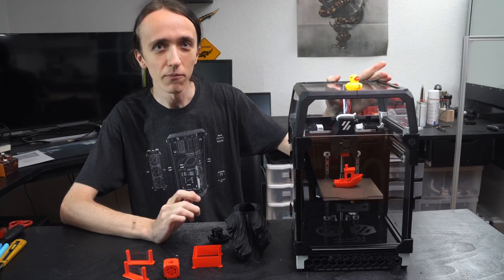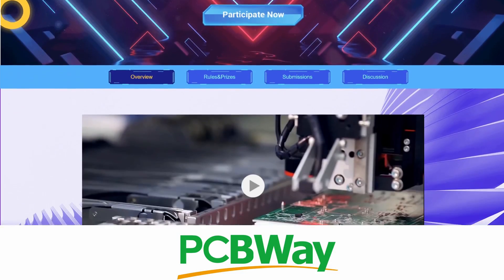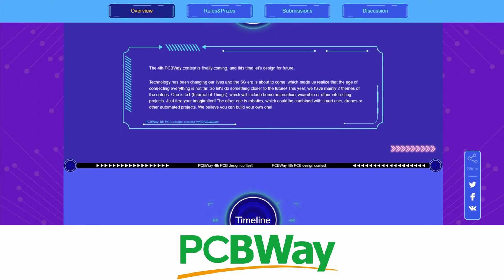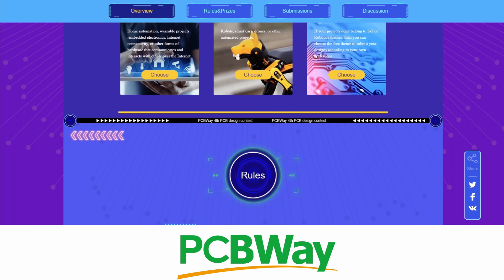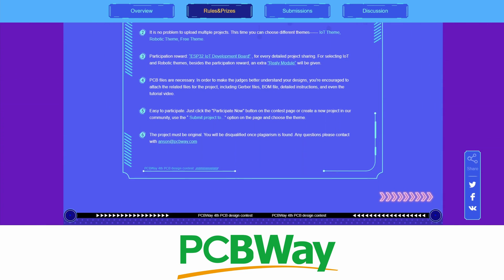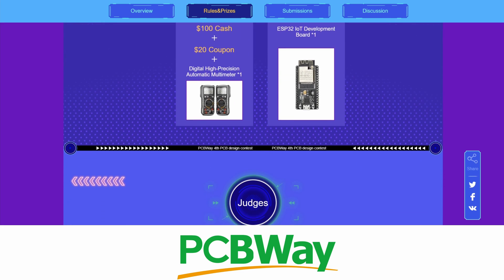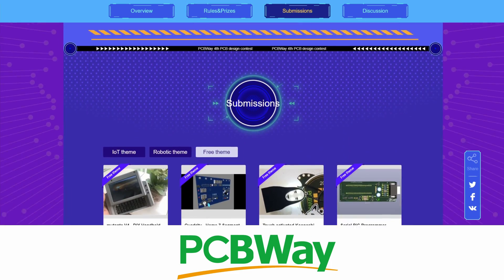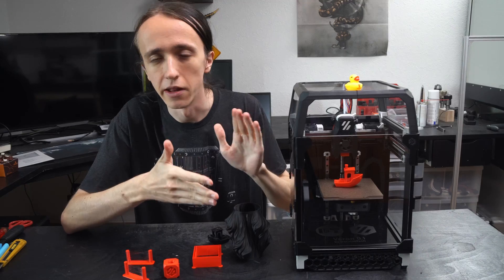And if you're not familiar with that, that is okay. I will explain. At this point I also want to give a big thanks to PCBWay for sponsoring this video. They make super high quality PCBs at a very affordable price and have their fourth PCB design contest going on. You can design your own PCB, submit it there and win one of many amazing prizes. So no matter your experience level in PCB design, if you're interested at all, make sure to go check out PCBWay.com to find out more.